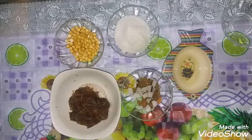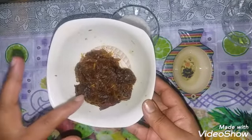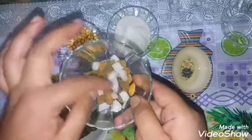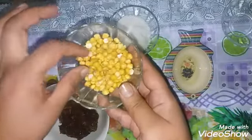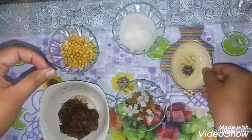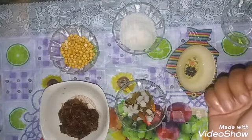Let's go. I have 5-6 ingredients. I have some dry fruits, kishmi shair, and some badam. I have some soup, a naryal, and a little oil. I will start with our recipe.